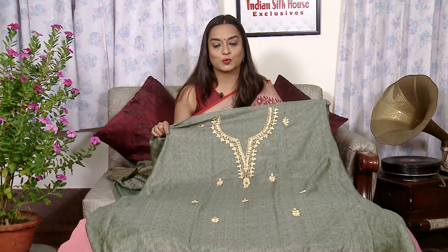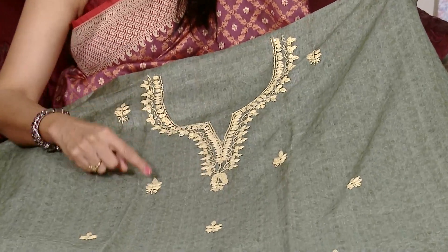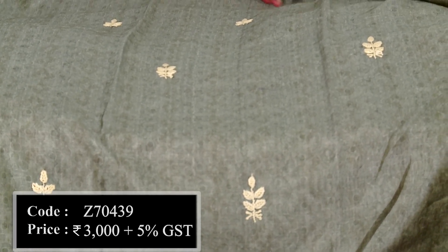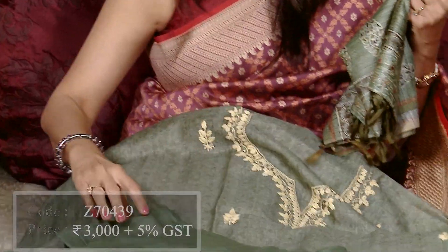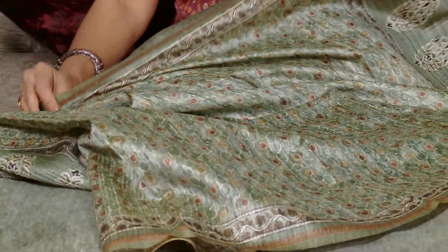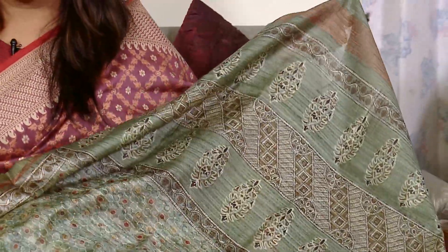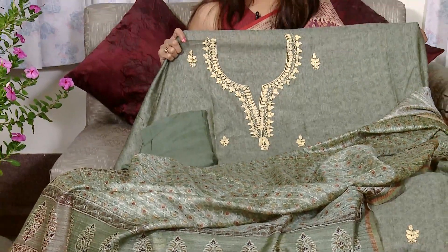Now the dress piece is made from thread embroidery. This yarn comes in off-white color thread, and the embroidery comes on the front of the shirt — the back is plain without embroidery. We have given a plain cotton fabric for the bottom, and with this one you get a dupatta. The dupatta is very smart — it is a block printed dupatta with a beautiful daman portion. This is the overall look of the dress material, which can be made in your size.